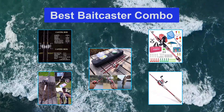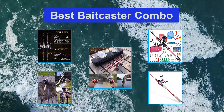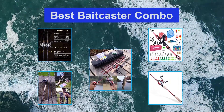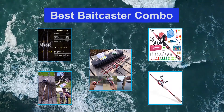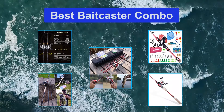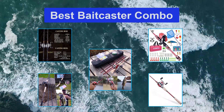A baitcaster combo is the combination of a fishing rod and reel which come pre-assembled together. These can be great for a novice who might not know how to best match up a rod and reel. So when it comes to a combo, you don't have to worry about the compatibility between rod and reel. For a great fishing experience, you should buy the best baitcaster combo.